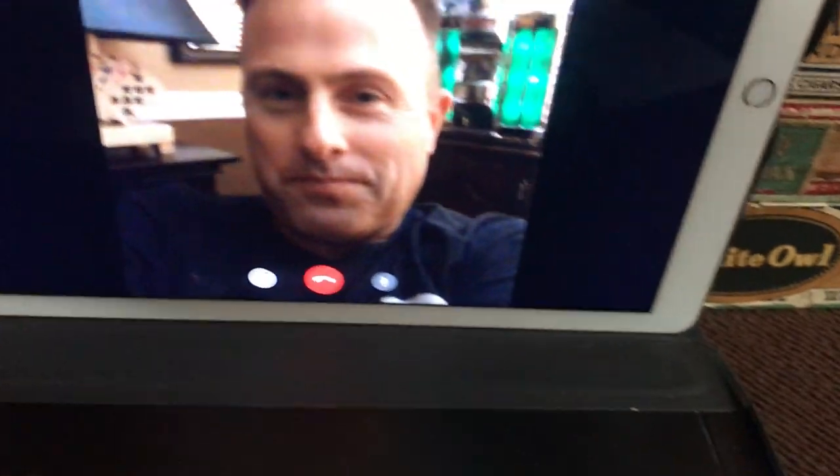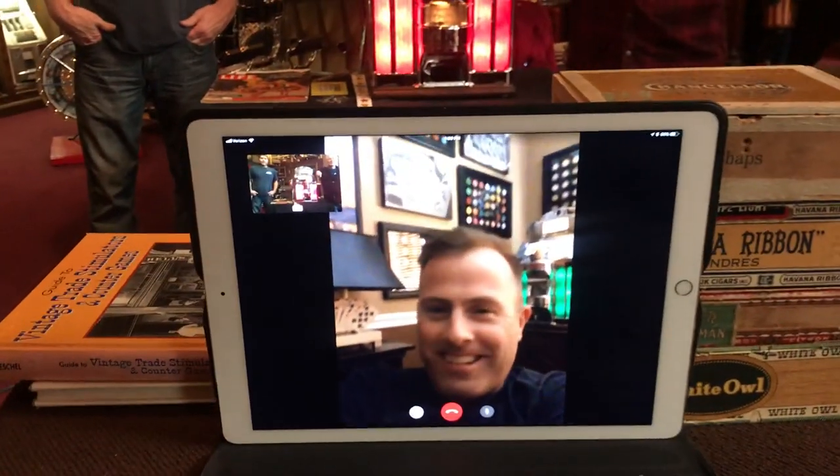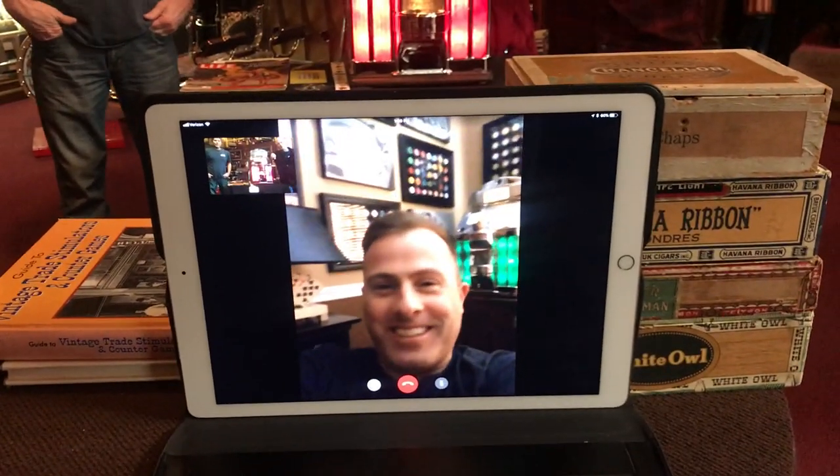So Tony, why don't you spin the good officer around on the lazy Susan, if you will. Hang on one second. Alright, so I'm coming up here and I'm flipping it. Okay, you guys are live. You guys are on. Hey, Ted, how you doing, man?